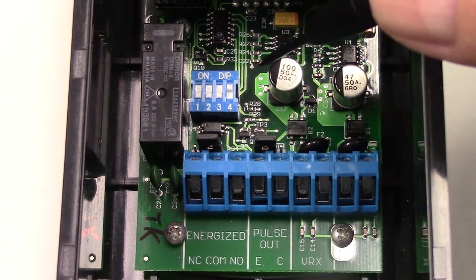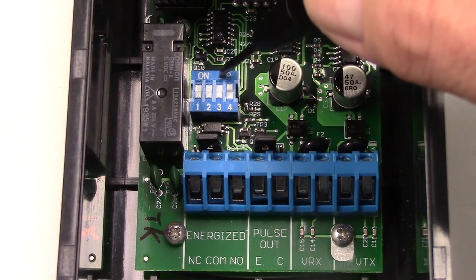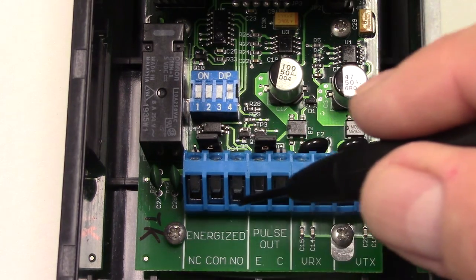There is a four-position dip switch and currently we have position one off, two off, three off, and number four on. This selects the relay operation mode and we can connect to the relay contacts on the three terminals shown.